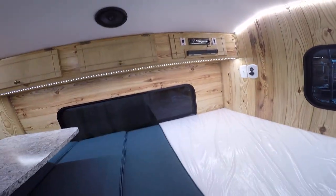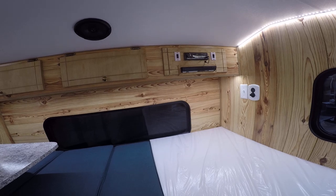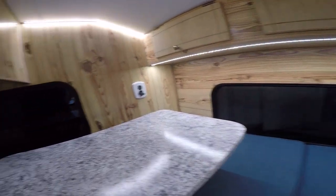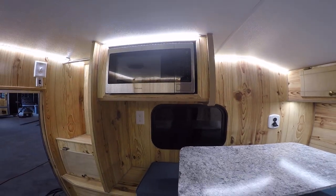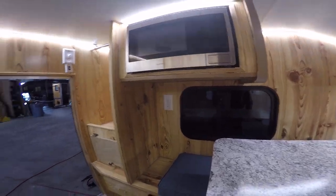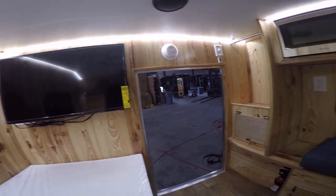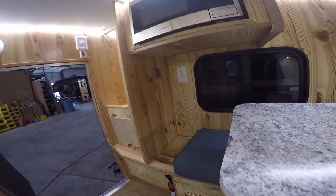As we come in here, you've got your stereo and Blu-ray DVD player up there, a bunch of storage up top as well, a microwave so you can cook and heat up food, and also a 32 inch flat-screen TV. In this small space it's kind of like your own little home theater.